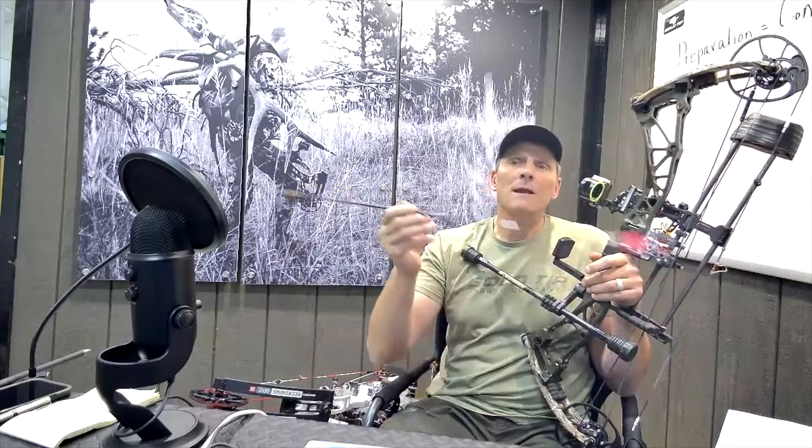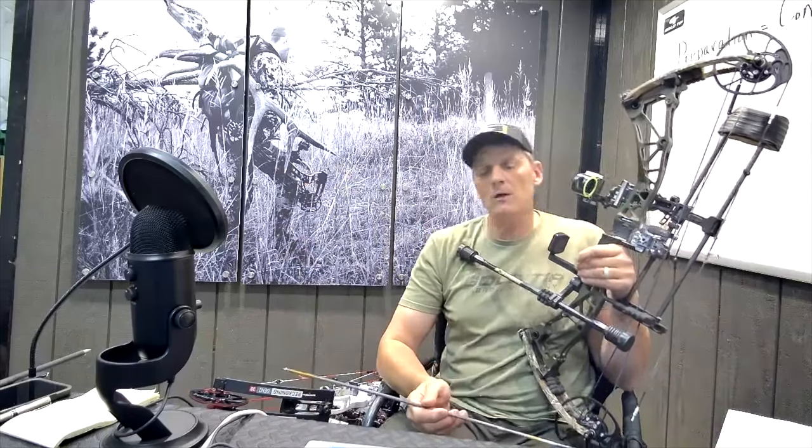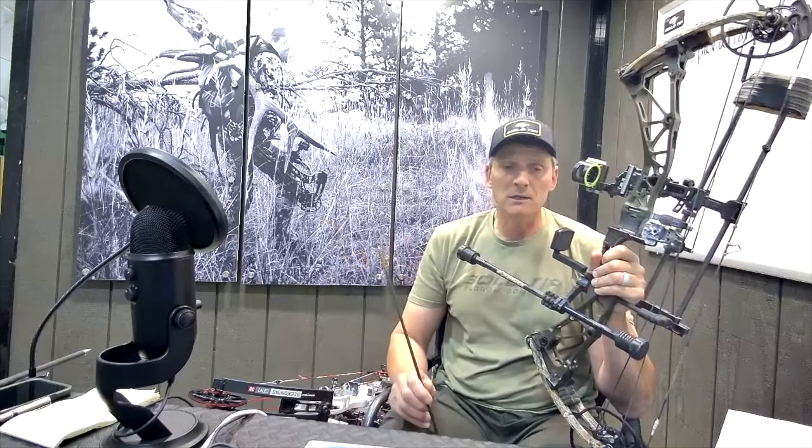My only other option in arrows at my draw length is to go to a 200 spine kinetic chaos. Well, that jumps me from a 430 grain arrow, which I can shoot at 325 feet per second, up to about a 512 grain arrow, which bumps my speed way down to probably around 300 feet per second. Some people might think that's splitting hairs, but I like to build my setups around performance. I like speed in a hunting scenario, and so that's why I do it on my hunting bow.